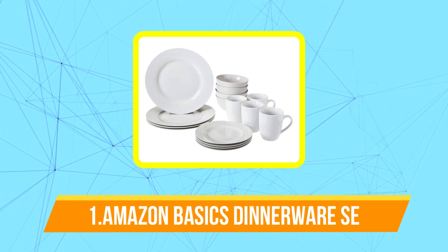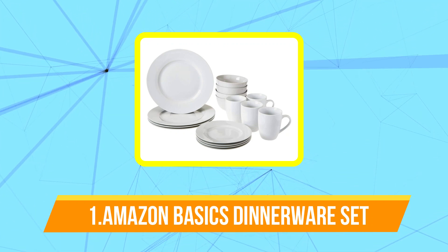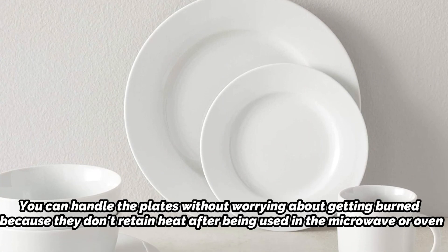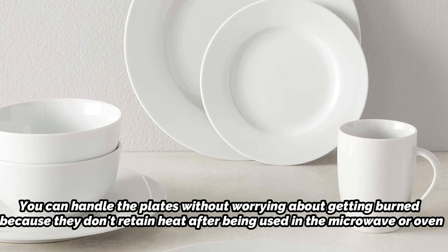The first product on our list is the Amazon Basics 16-piece dinnerware set. This vintage set appeals to people of all ages and generations. Additionally, the dishes are a practical option because they are safe to use in the washing machine, freezer, oven, and microwave. You can handle the plates without worrying about getting burned because they don't retain heat after being used in the microwave or oven.